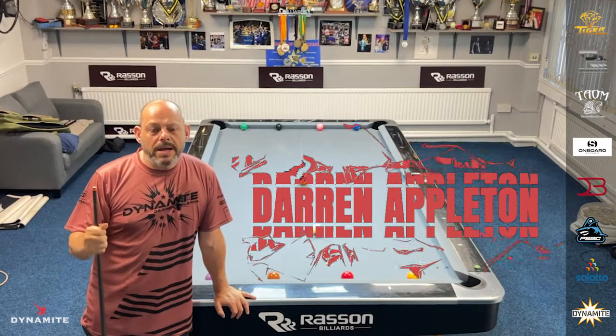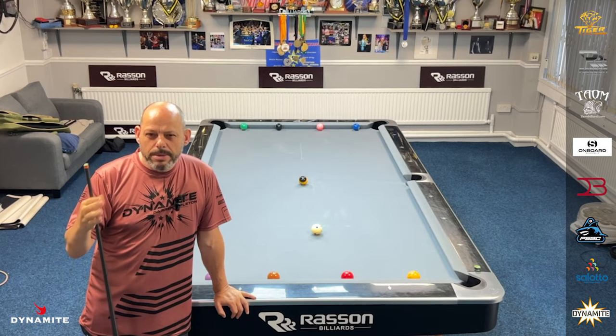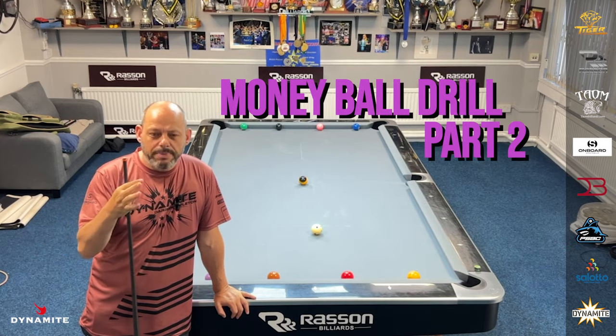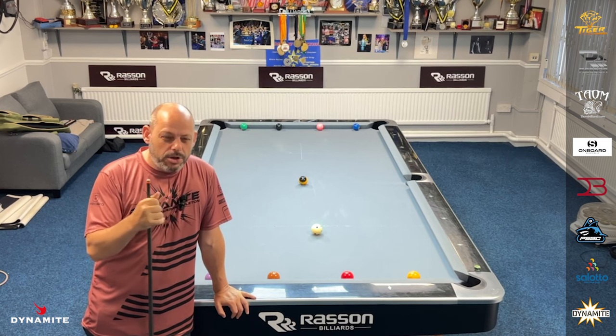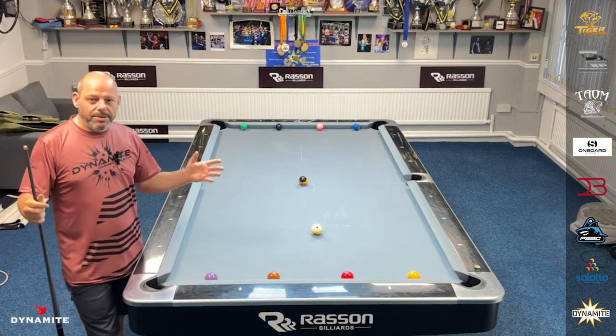Hello everyone, and welcome back. Today I've got a cracker of a drill. I'm going to call this the Moneyball Part 2. If you saw Part 1 — the nine-ball money drill — I'm going to call this Part 2. It's different, but the same at the same time.